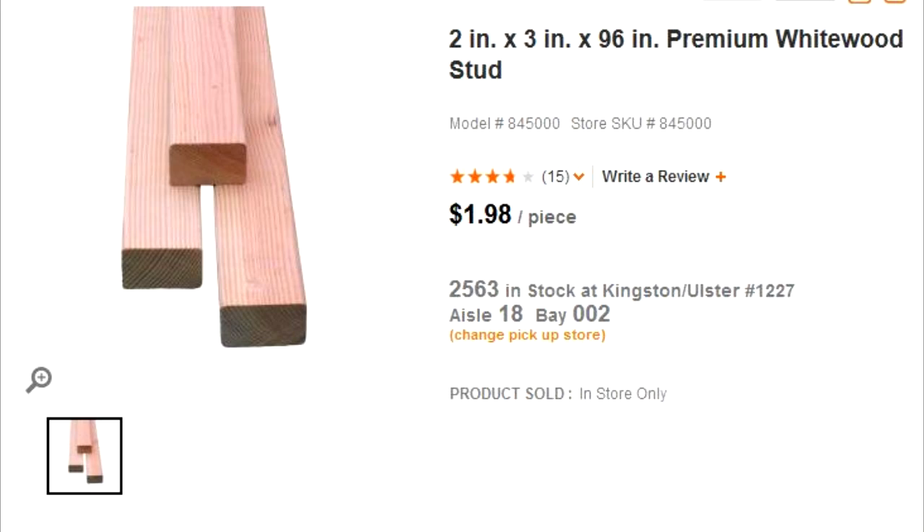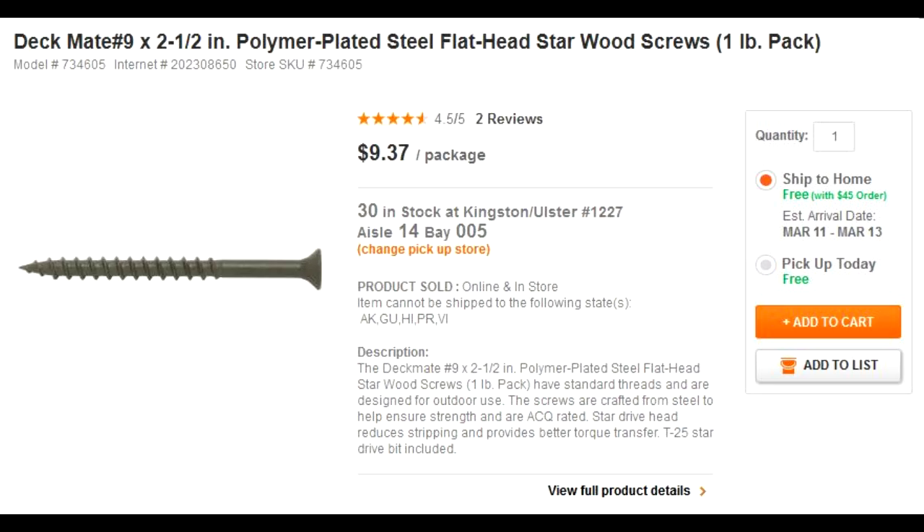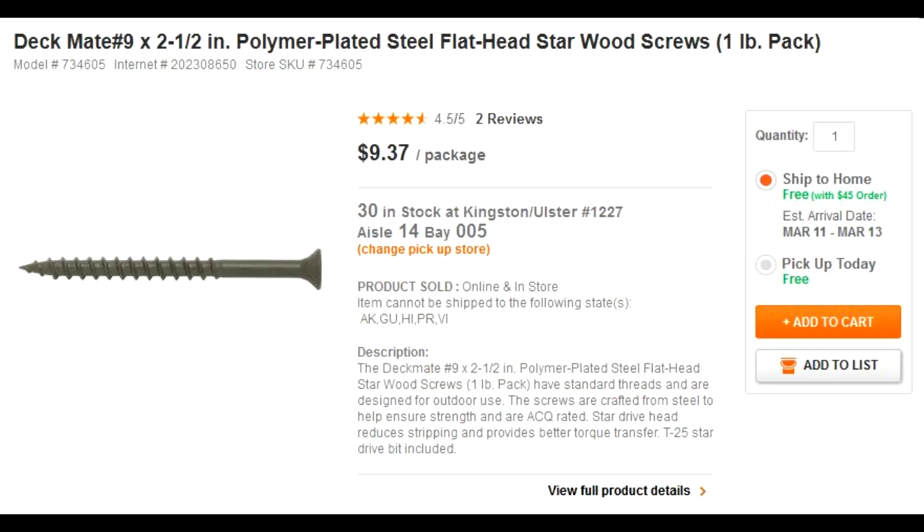I'll be using two by three studs to make the foundation of the grow beds, which will be resting on top of the tank. I'll also be using these one by ten boards to make the grow beds. And of course, we'll be using deck screws to put the studs together and one and a half inch screws to put the boards together into the grow beds.